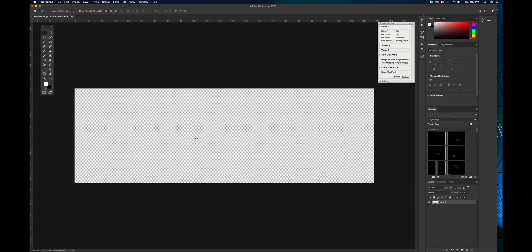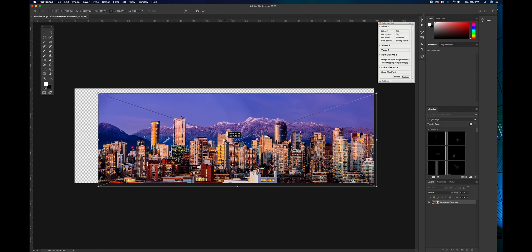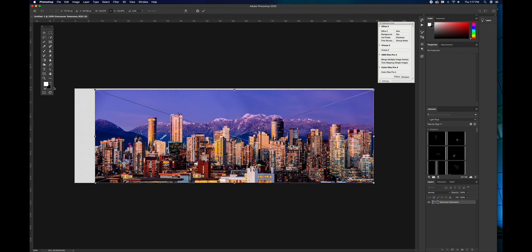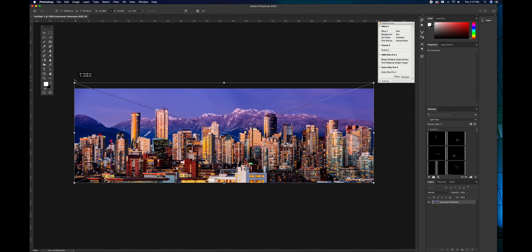Vancouver's a beautiful city, beautiful skyline. We have our image in. Let's scale it up so that it fits the width. There we go, looks good. All right, let's chop this thing up.